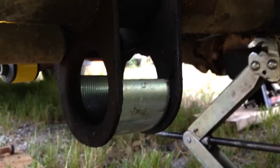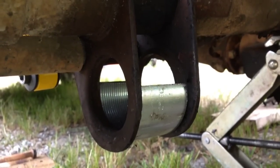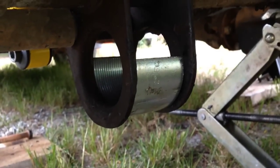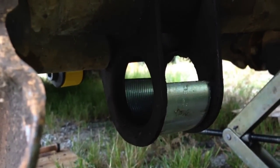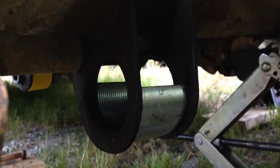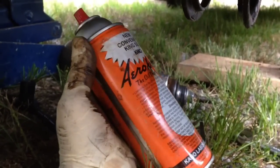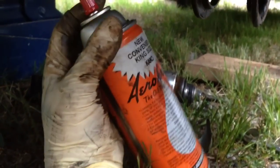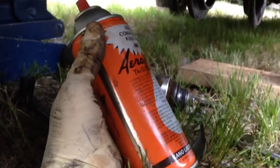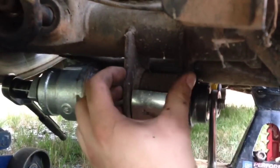I've already pressed out one side and will show you the other side as I press it out. I wanted to show you this center support piece — it's just a 2-inch pipe coupler cut in half and spread out slightly so it fits in those two ears, preventing them from collapsing when pressing out the bushing. Also, Aerocoil spray or PB Blaster or WD-40 is great — spray the sleeves down overnight and it will make your life a lot easier. Don't forget to put the support in so you don't collapse those ears.